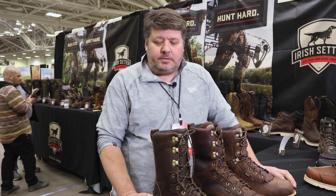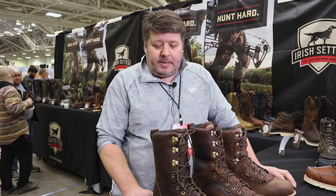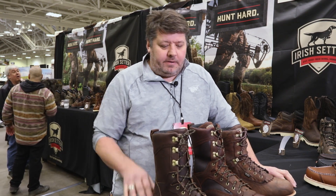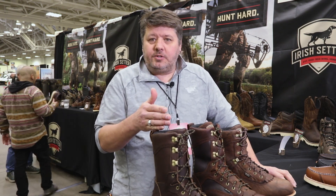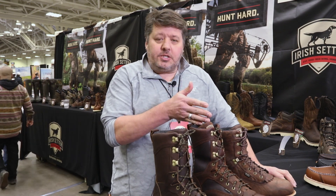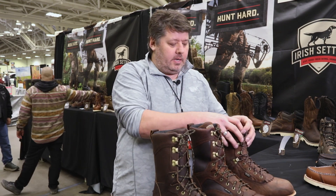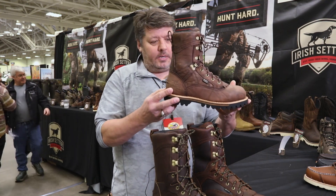Hi, this is Steve with Irish Setter. I'm here to talk with you today about our Elk Tracker big game hunting boot. We have three different styles here today: we have the 860 1000 gram, we have the 882 600 gram, and we have the Irish Setter 861 uninsulated 10 inch version as well here today.